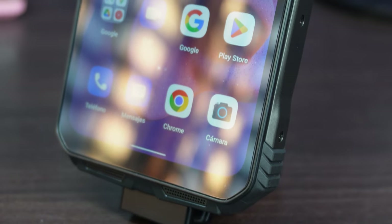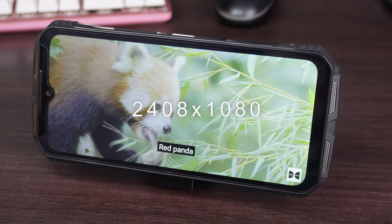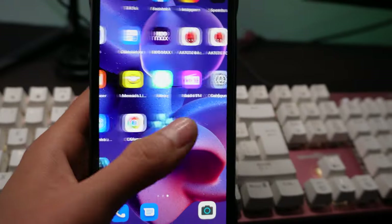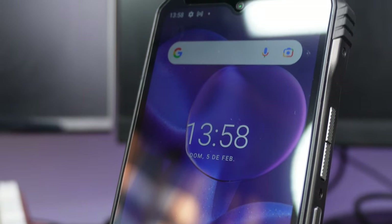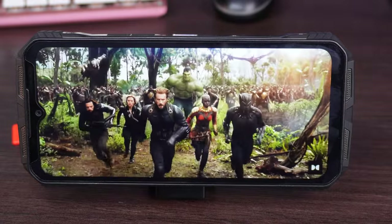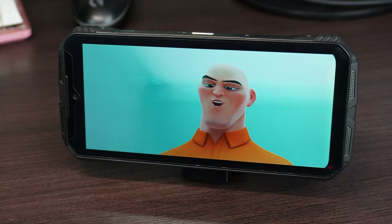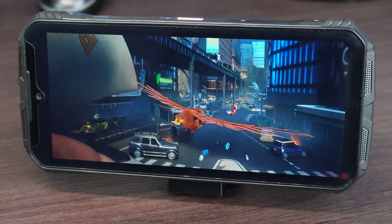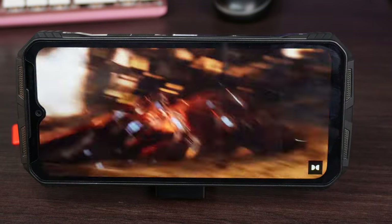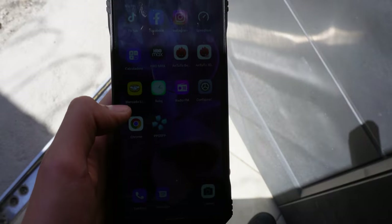The Doogee VMAX has a 6.58-inch screen with Full HD Plus resolution of 2408x1080 and a refresh rate of up to 120Hz, configurable between 60Hz and 120Hz or automatic. Everything is very well balanced — it feels like a screen of good quality, just like a high-end device. It features Corning Gorilla Glass 5 shock protection and comes with a built-in plastic screen protector, plus an extra one in the box. As for sound, the Doogee VMAX has dual stereo speakers which provide strong volume and quite acceptable quality. Together, the screen and sound provide a very good multimedia experience, though screen brightness is somewhat modest.